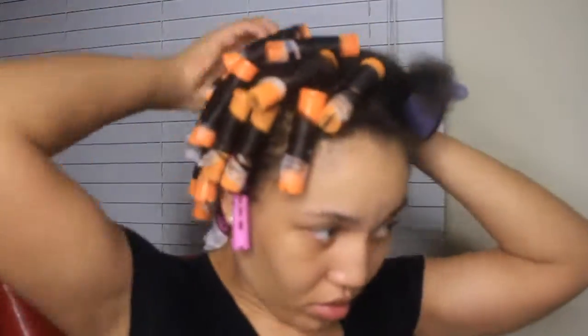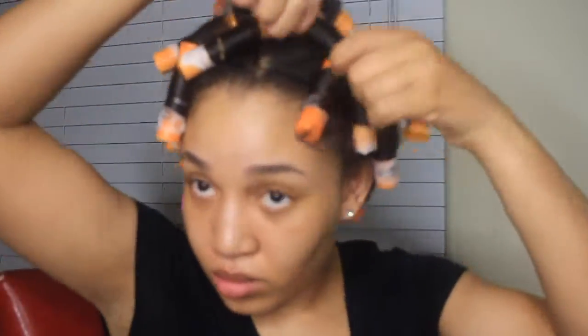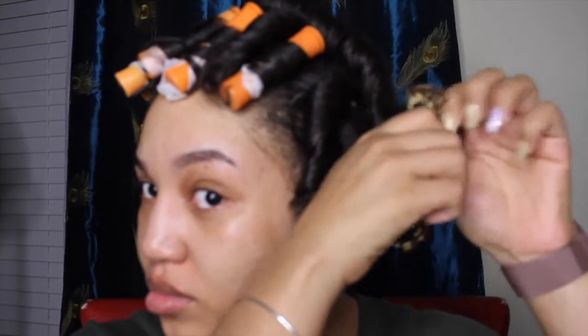Don't worry about those short pieces — I'm going to use a smaller roller to catch the shorter piece. I'm just going to do the same method all over my whole head. I'm using my rollers all the way around because I want a really full look. I didn't make a defined part in the middle; I'm just grabbing each piece and parting with my fingers as I go, because I just want it to look nice and full.